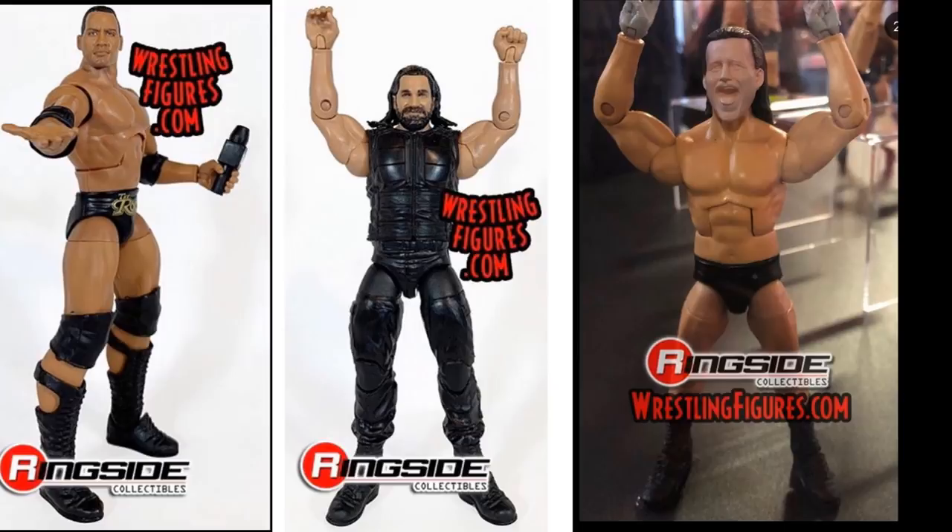We also have Seth Rollins in the Shield attire, and to be honest I'm kind of disappointed. I don't know why they didn't give him wrist tape at least — he doesn't have his gloves or his wrist tape, though maybe that'll change when the figure comes out. It's the Top Talents head scan on there, another Shield figure, and I think it would have been a lot better had they given us one of his singles attires.